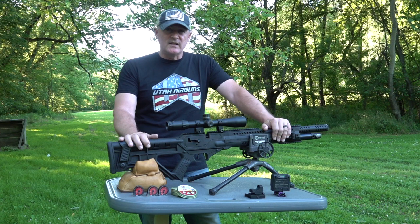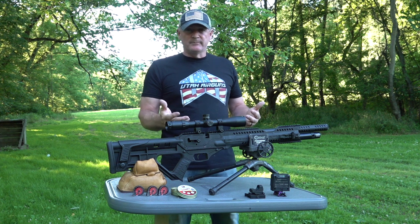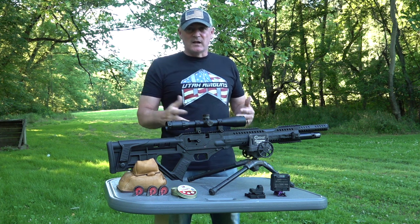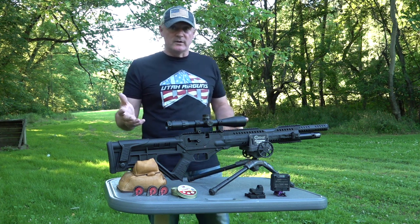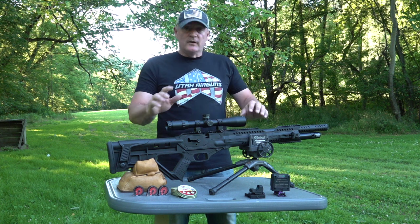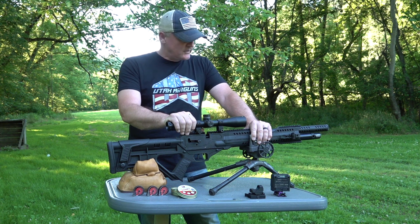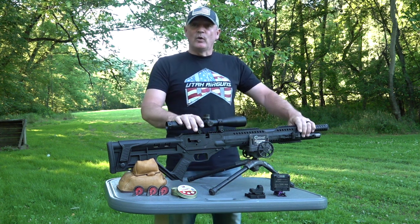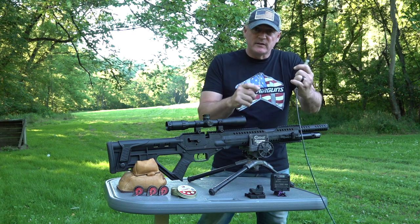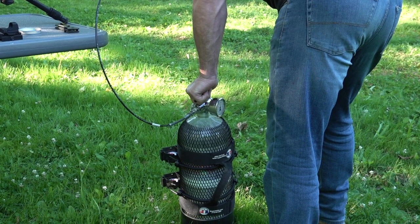The length of the rifle is about 40 inches, it weighs 8.2 pounds, and the barrel is almost 20 inches - I think it's 19.5 inches. What I'm seeing velocity-wise, depending on the pellets I use, I'll probably see 750 fps. I did run some GTOs which were way over 800 - probably at 900 - which was a lot of fun and very accurate. There's a fill probe that comes with it and it is a 3,000 PSI fill. The reservoir is 255 cc's.